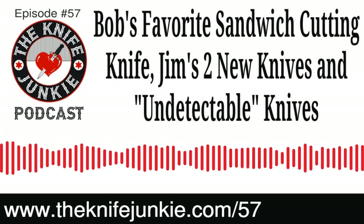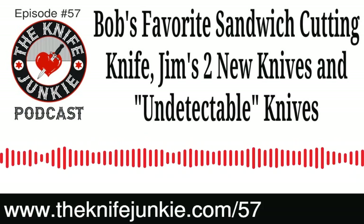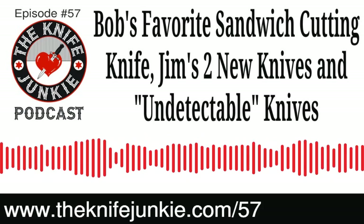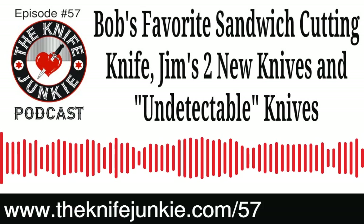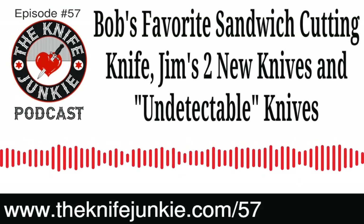What do you think? Call the listener line at 724-466-4487, or email Bob at TheKnifeJunkie.com and let us know your thoughts. And now that we're caught up with Knife Life news, let's hear more of the Knife Junkie Podcast.